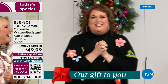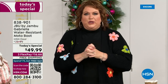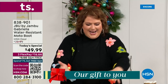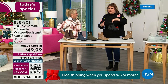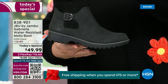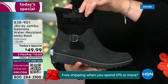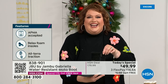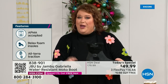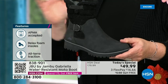We are so excited about this. We're doing something special because nobody goes looking for the plainest boot. We loaded the Gabriella up — she's fashionable, she's smart, she's water resistant, she's got the seal from the American Podiatric Medical Association, she is warm, comfortable, lighter weight, and she has a beautiful zipper on the side for easy on and off.